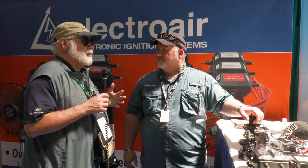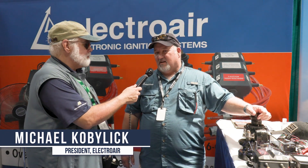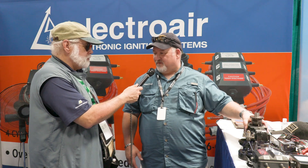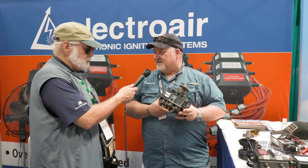We've been at Sun 'n Fun now for two whole days. Big news this week — someone got certified. We learned last Friday from the FAA that we received our STC approval to expand our current STC's, specifically our STC approval to do dual electronic ignition systems. Included in that STC approval was the approval to replace the Bendix single drive dual magneto.